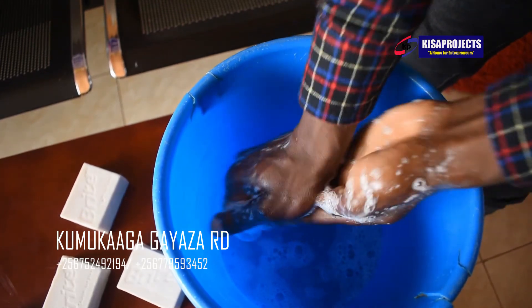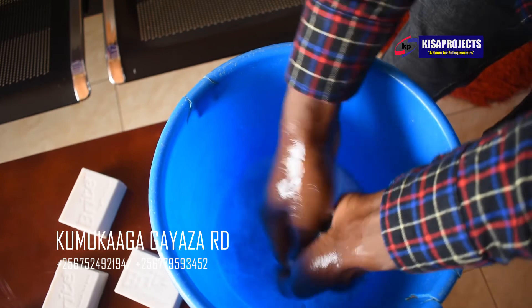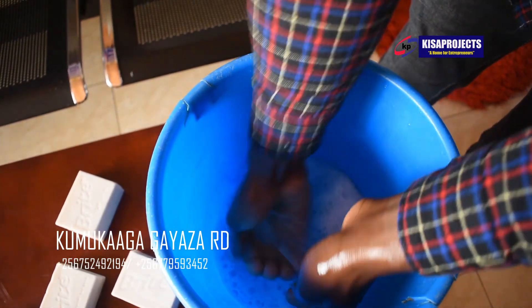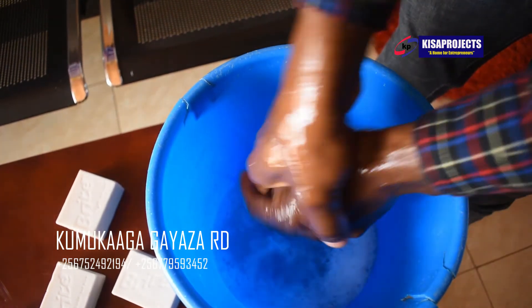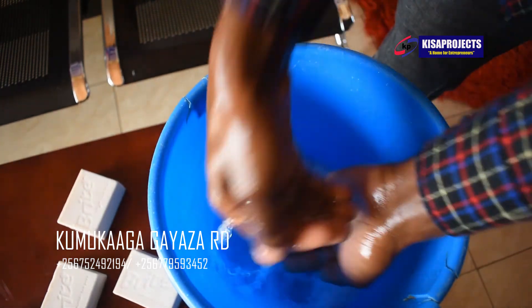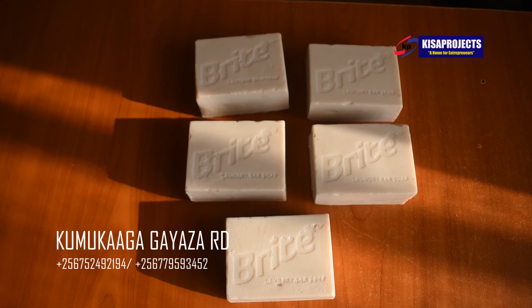Which means this soap of ours is good at cleaning and it is user friendly. It's not harsh on the human skin. After manufacturing it, I love using my products more than any commercial products outside on the market. You can come here and learn how to do it. Thank you.